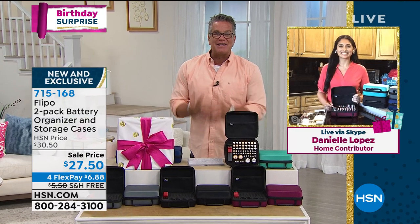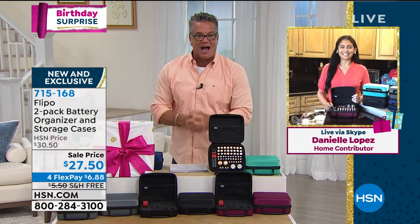Here is the lovely Danielle Lopez — she's our home contributor. Danielle, welcome to the show. It's the first time I get to work with you. Very exciting.